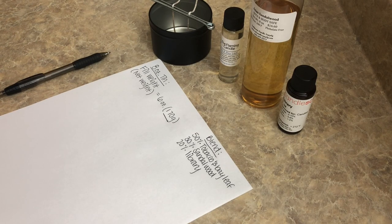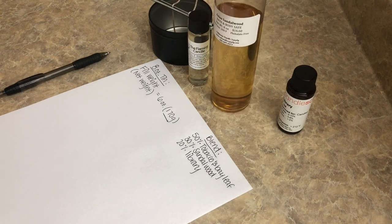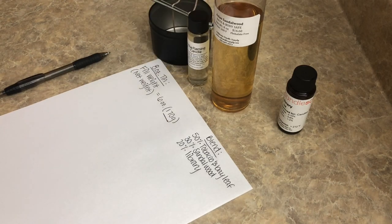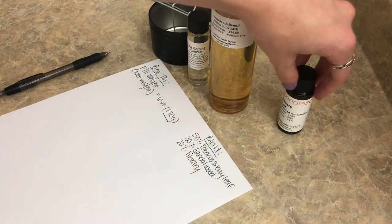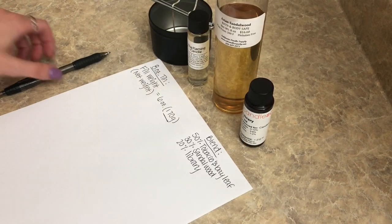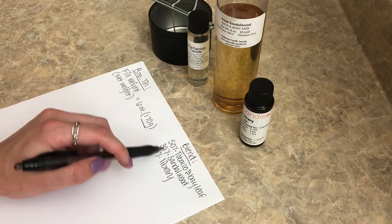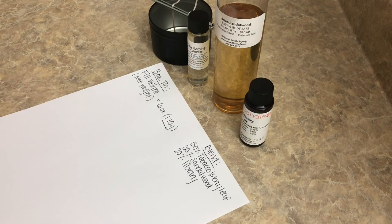For our blend, we're going to do three different fragrance oils from different suppliers at different percentages. We have Tobacco and Bay Leaf from The Flaming Candle, Asian Sandalwood from California Candle Supply, and Library from Candle Science. We're going to do 50% Tobacco and Bay Leaf, 30% Sandalwood, and 20% Library.